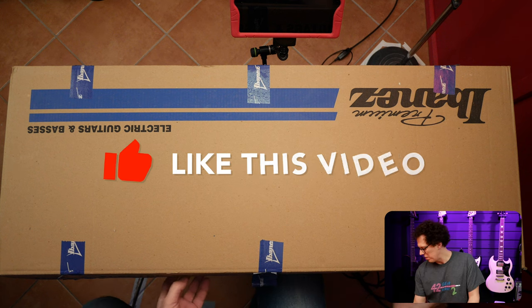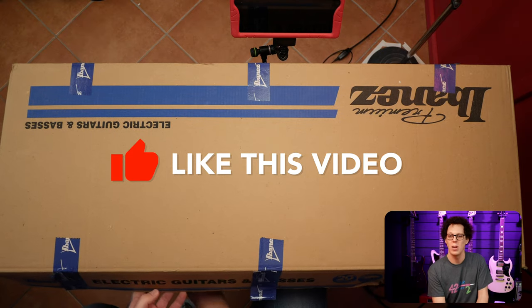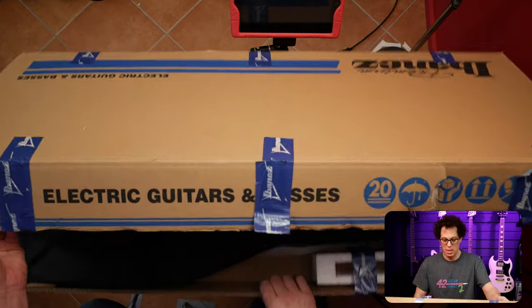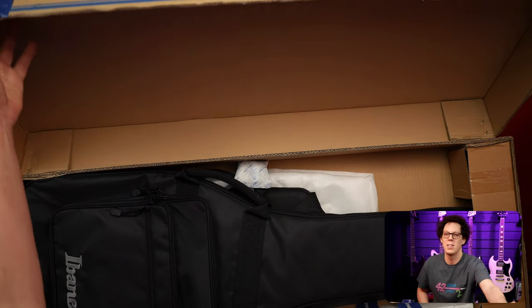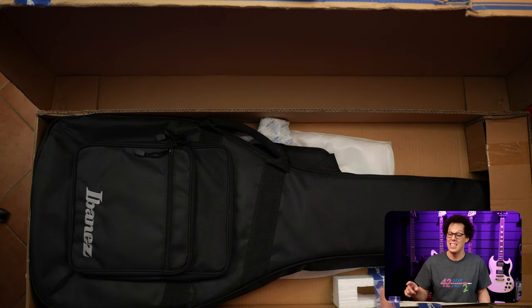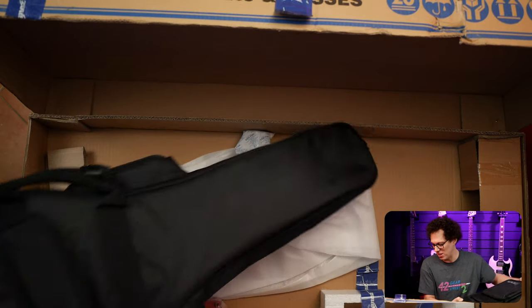Let's open this side and leave the other side as a kind of hinge. It's in a soft case. So if you buy an RGT 1221 PB DTF, you're going to get a soft case — a rather sexy looking soft case.